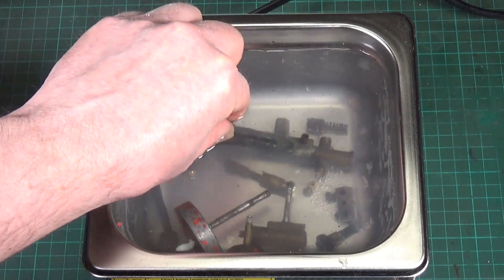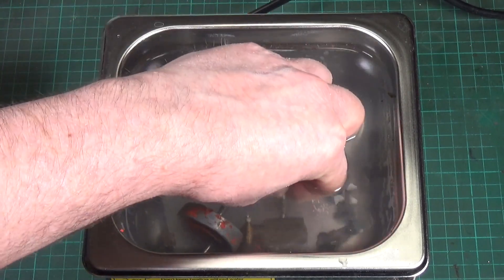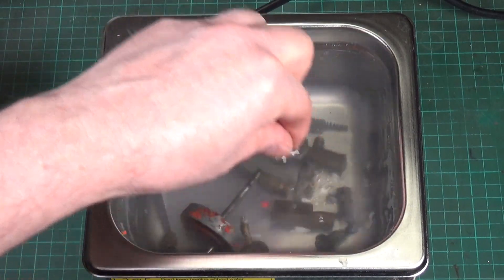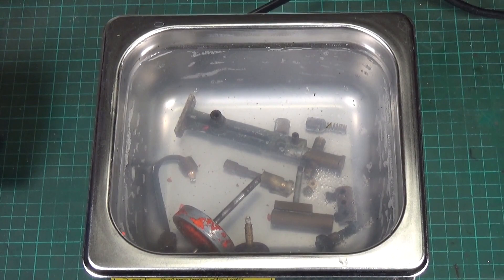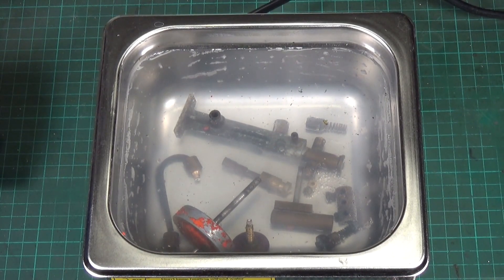It's already having an effect, so let's try putting it on for the brass parts as well. It turns off automatically, which is a nice feature. We'll put it back on for 15 minutes this time and see what that does.